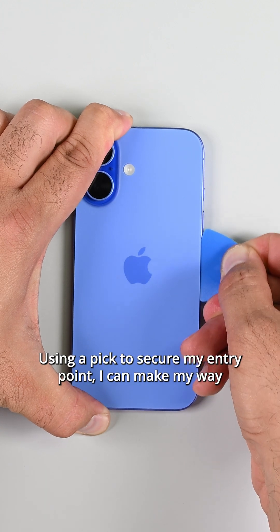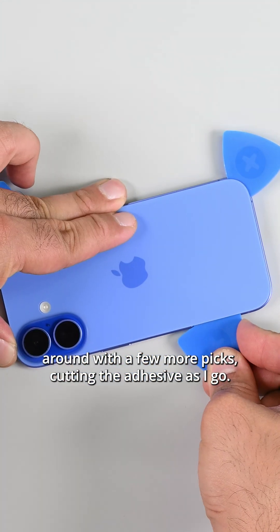Using a pick to secure my entry point, I can make my way around with a few more picks, cutting the adhesive as I go.